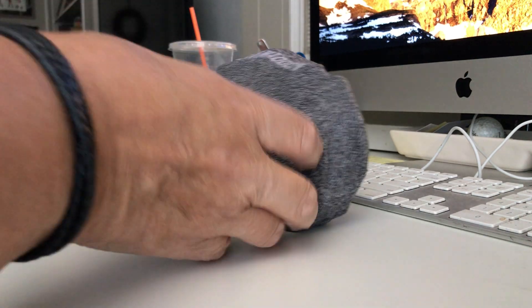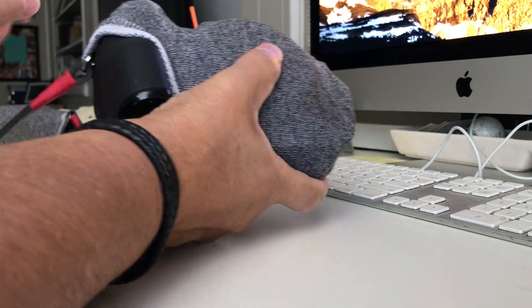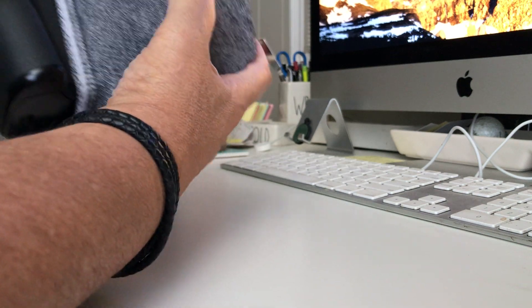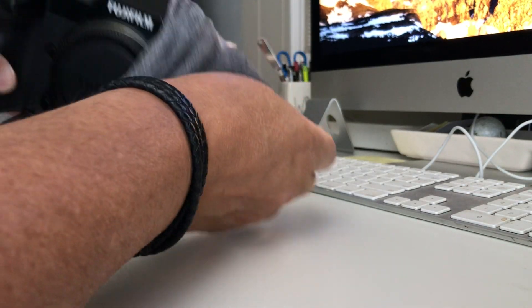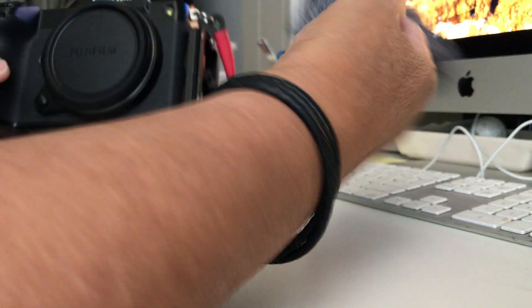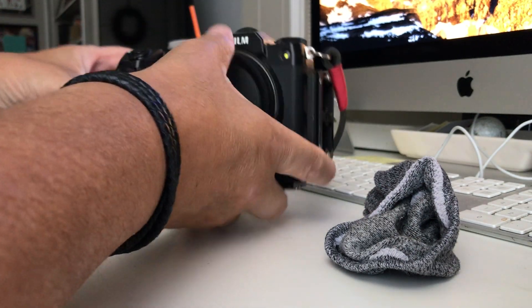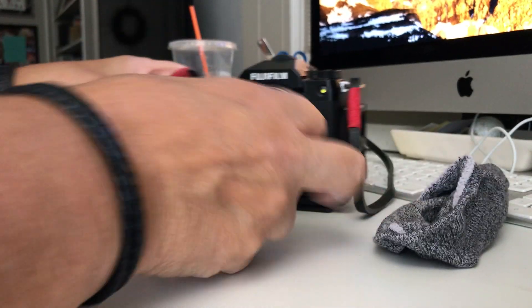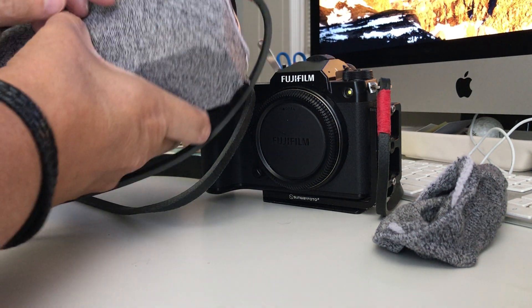Hello everyone, it's been a while since I made a video. My production values are pretty sad but hey, it's just for fun. I'm taking a sock — these are Steve Madden ankle socks — and this is what I use to protect the cameras when they're in my bag while traveling, until I begin to use them.